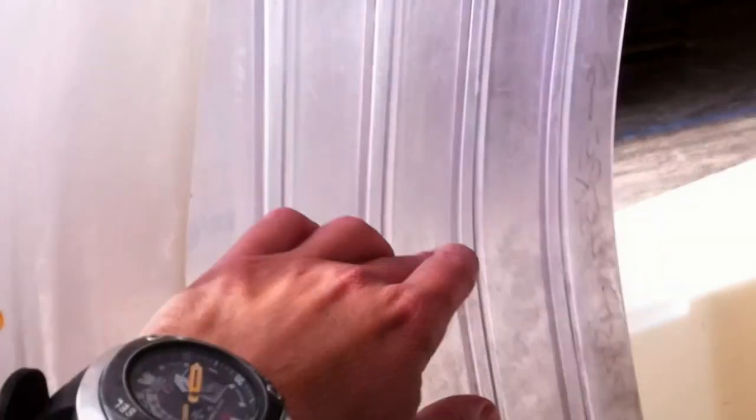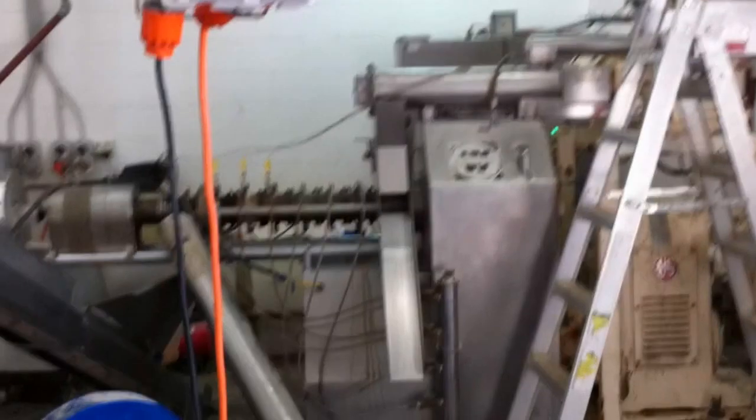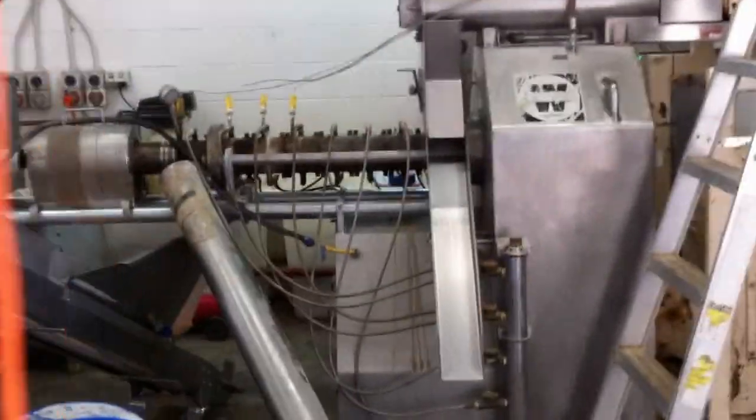So we'll go down and have a look at the rest of the operation. Through here — this is the engine room where it all happens. The extruder. Just to give you some idea, these are the pellets coming off — tuna pellets.